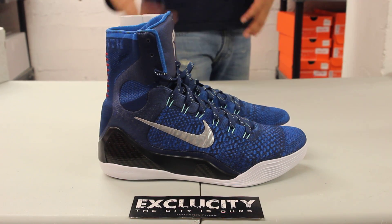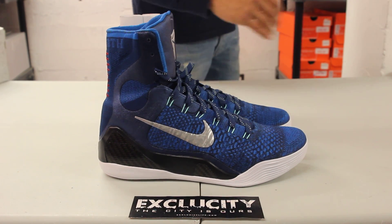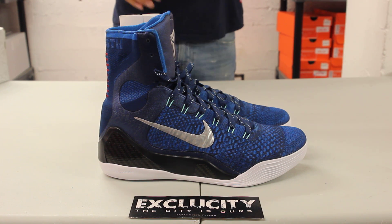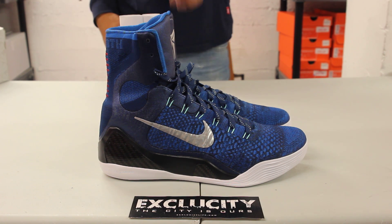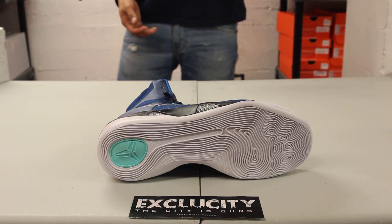The Kobe 9 Elite features a completely Flyknit upper and makes a return in an almost all-blue colorway. Let's start by reviewing the bottom of the shoe.